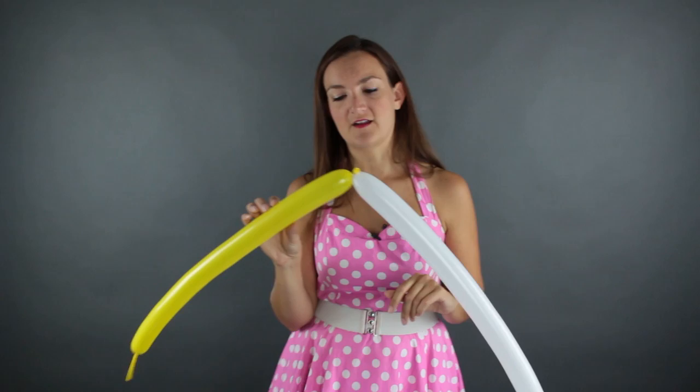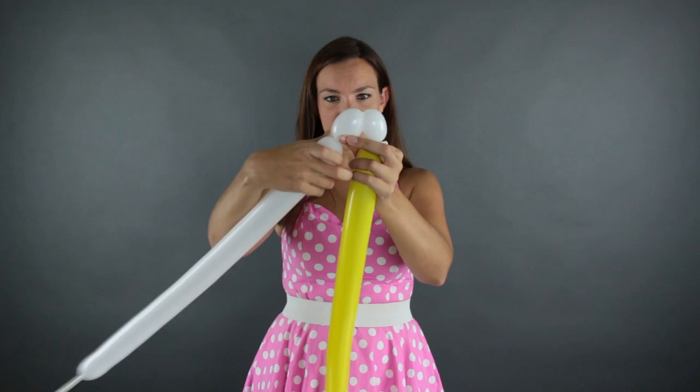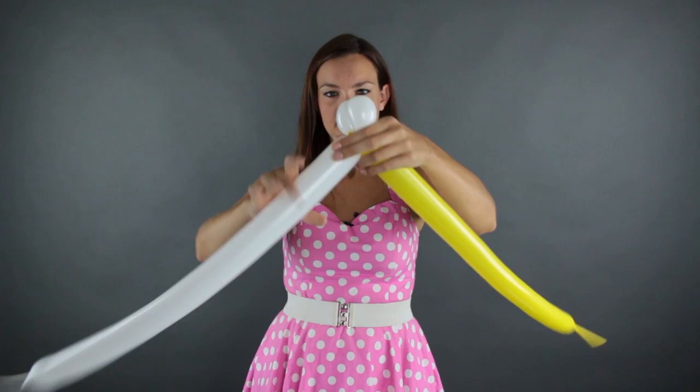On the lion — and I'll probably end up calling this a tiger multiple times in this video — I like to start off with the nose. So I'm going to do about a one and a half to two inch bubble here, and do another one the same size right beside it, and twist those together. So that's about that, and now we're going to work on the yellow.